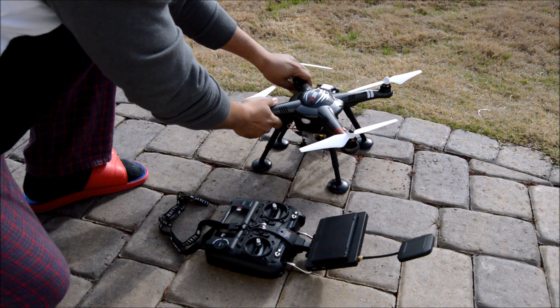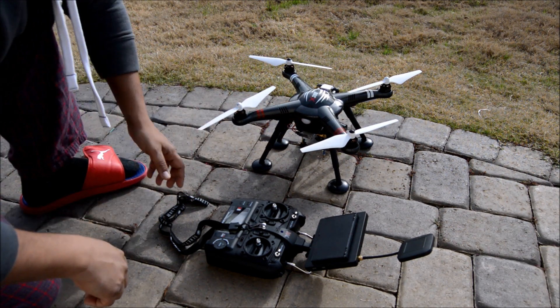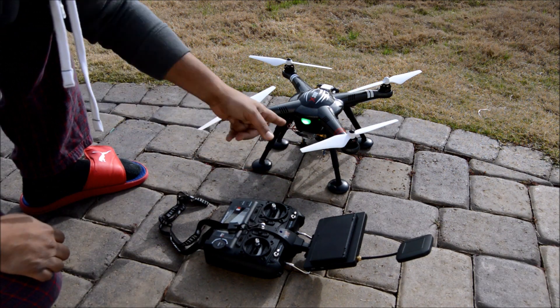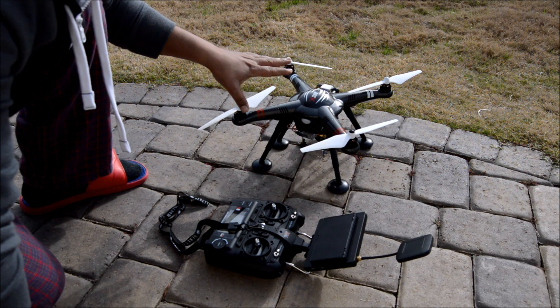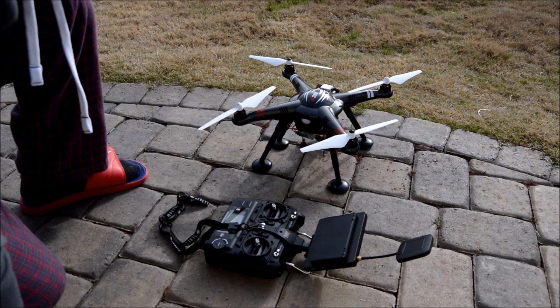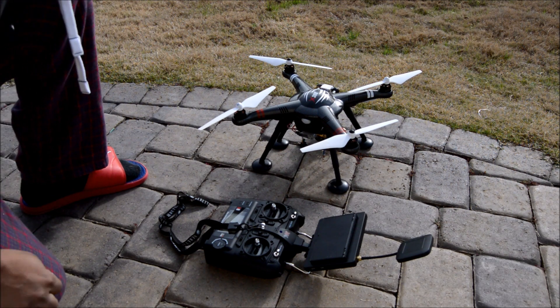Then you put it back to the surface. The light goes off, then you put the throttle down again and switch it three times. Now it's going to do the decoding and saving the data. It's going to return to normal mode — with GPS: two flashes and off, two flashes and off.